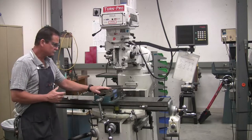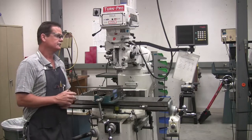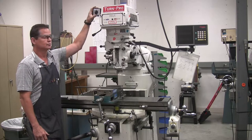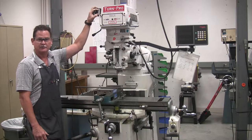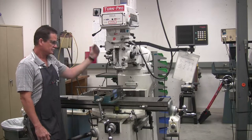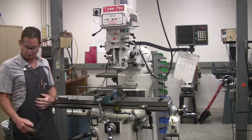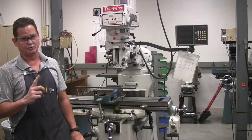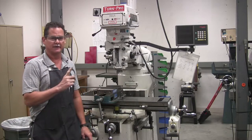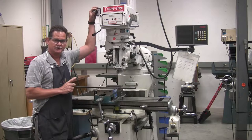This is our mill, and there are some things about it that are essential to know. Starting at the top, the on and off switch — this switch will turn two different ways, to the left and to the right. You have to pay attention to which way you're flipping the switch because of the rotation of the spindle. On the milling machine, you always want the rotation to be to the right, because that's the way all the cutting tools are made — the geometry is made to cut as it's spinning to the right.